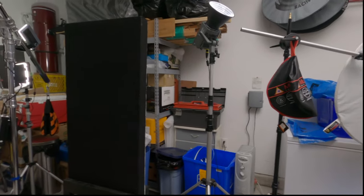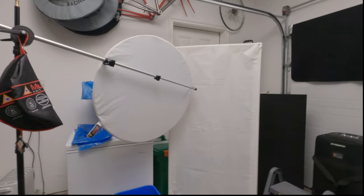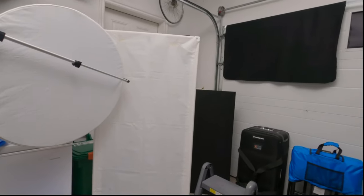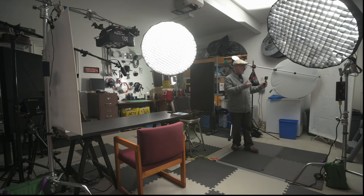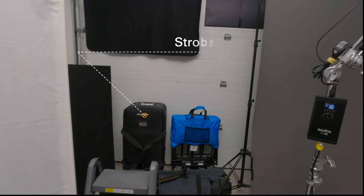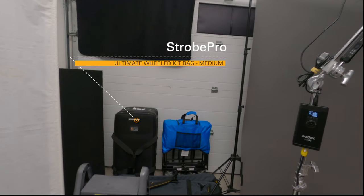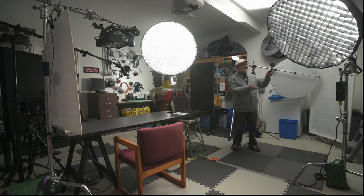Right now I've got an Amaran 100D bouncing off the ceiling to light up this area for this particular video. I've got a reflector diffuser there, a homemade scrim I made, and another one of those acoustic panels. Over here is my location bag or roller case.